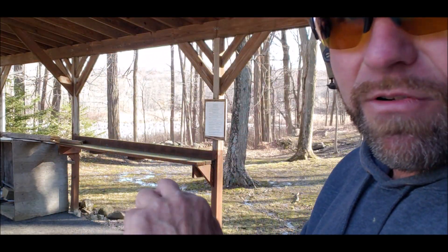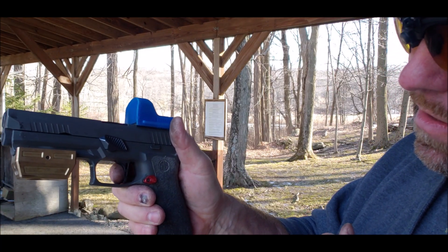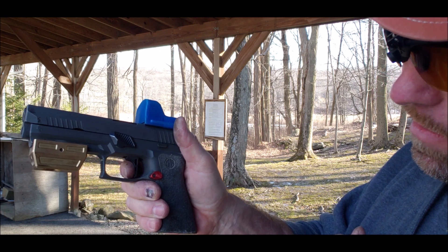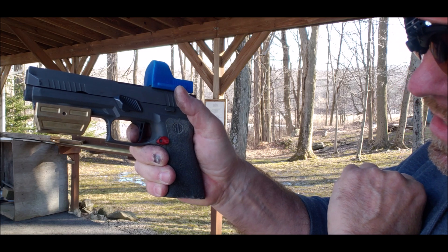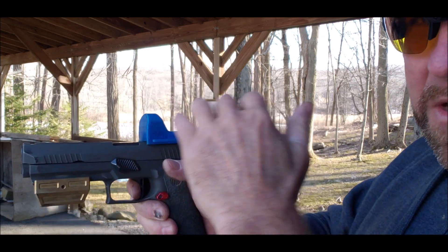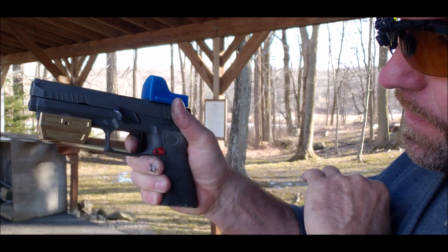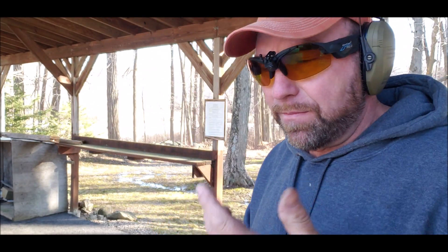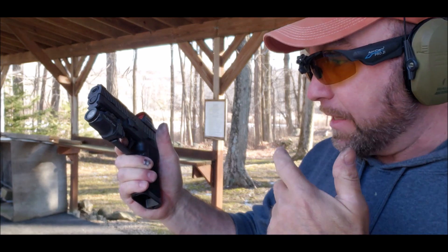Here's an Armory Craft trigger on my X5. That's all the take-up, pre-travel you got. A little creep, brake. Reset, brake. So this is definitely a shorter reset on the X-Carry. But this Armory Craft trigger is an extra $120 to $140, whatever the trigger was. So this stock trigger is definitely good enough for almost anything you want it to do.